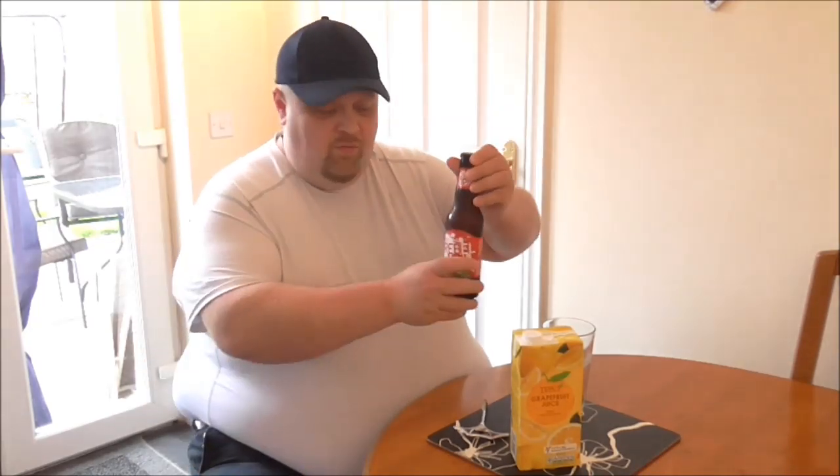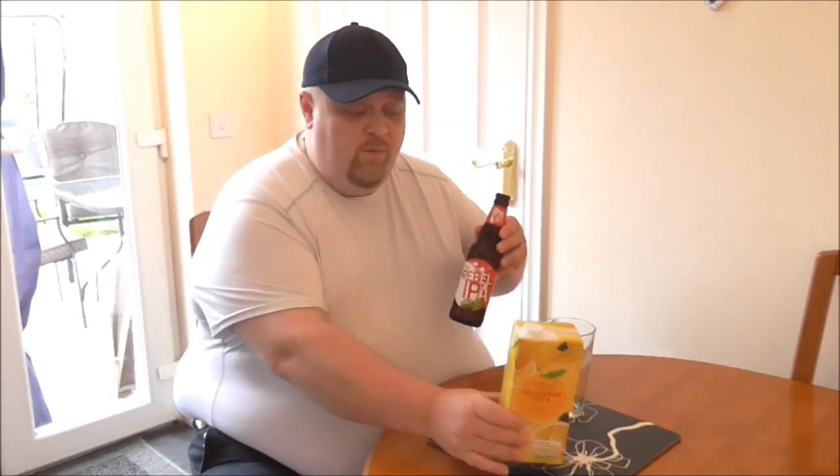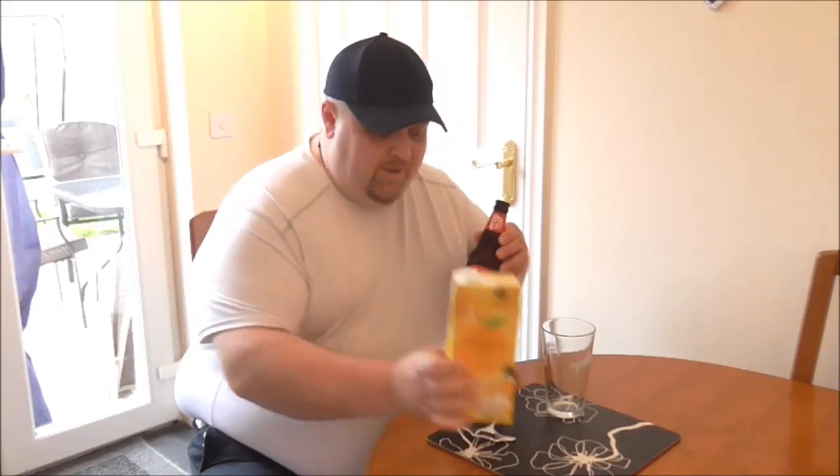It's alright for an American IPA, but it's not so good I'm going to cry if pouring grapefruit juice into it doesn't work. Which, let's face it, probably isn't. So, let's see what this is going to taste like with supermarket grapefruit juice in it.